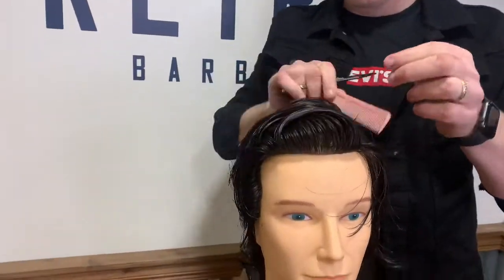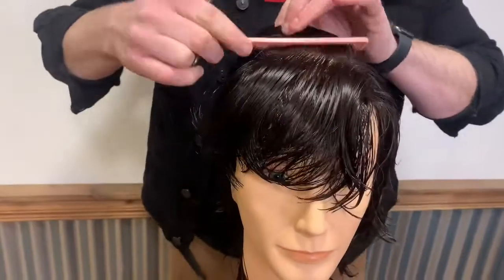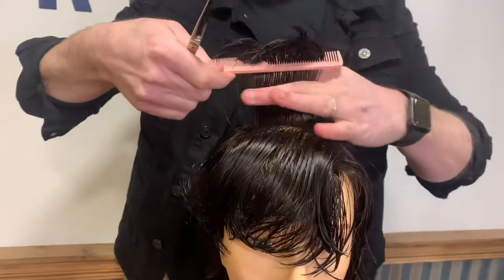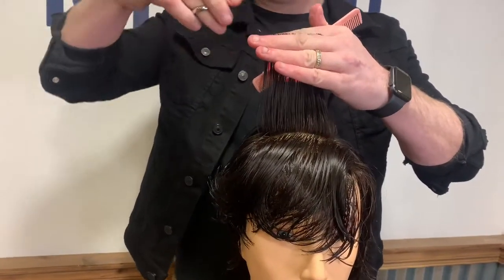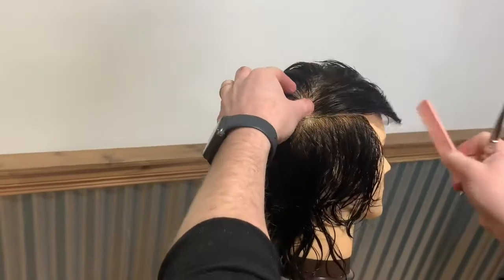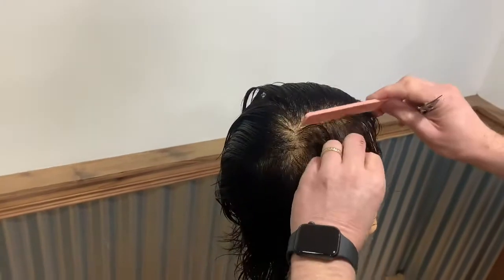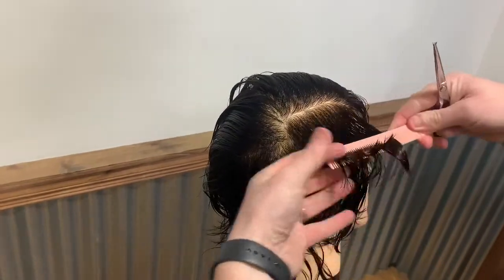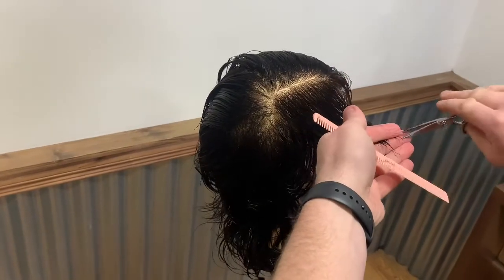Now we need to cross check the haircut. Starting at the front hairline take horizontal sections and work back. Check the haircut for balance. There shouldn't be any length really to take off. This is really just a dusting process. I repeat this process on the sides again just to check the areas that I have already previously cut, checking for balance and just dusting off any loose ends.